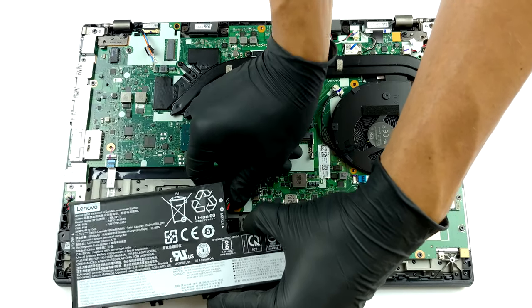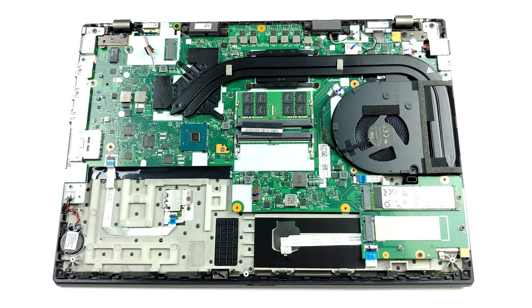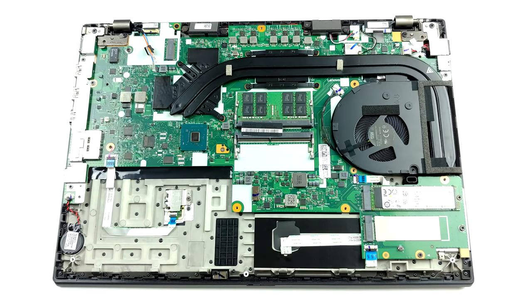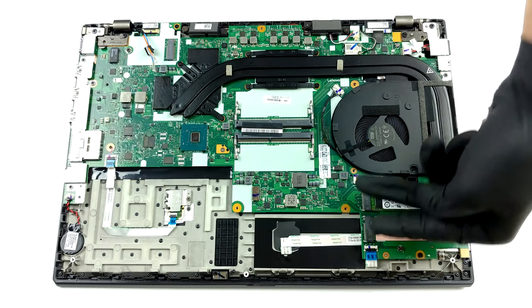In terms of memory, you have two SODIMM slots which fit up to 64GB of DDR4 memory in dual-channel mode. And if you have the laptop configured with a Xeon processor, you can take advantage of ECC RAM as well.